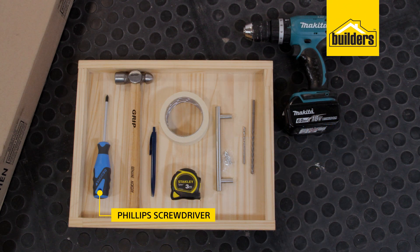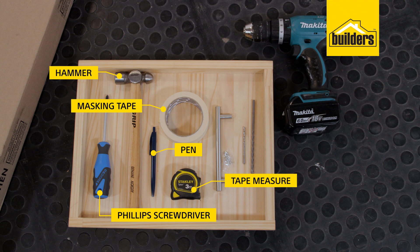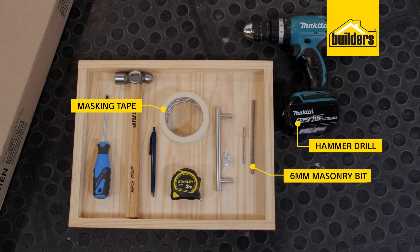Tools you'll need are a Phillips screwdriver, a hammer, a tape measure and pen, some masking tape, a hammer drill with a 6mm masonry bit and a 4mm wood bit, and then your choice of handle.